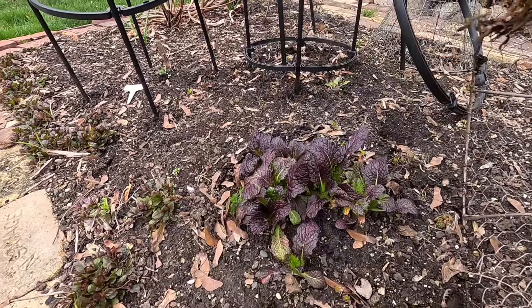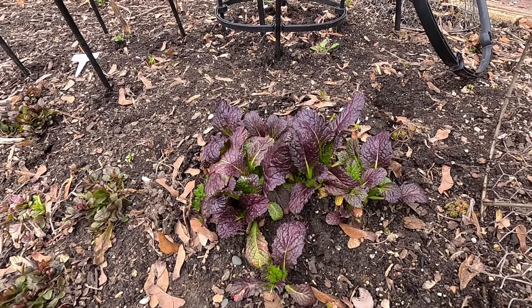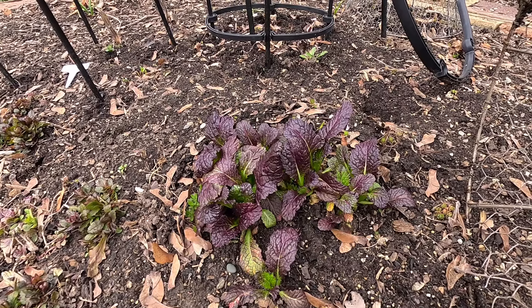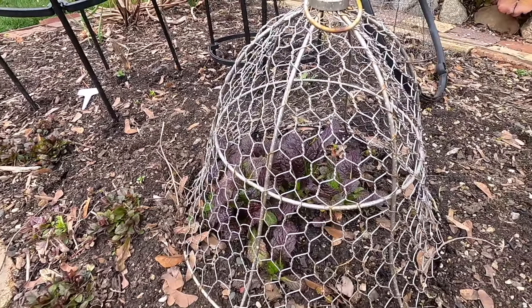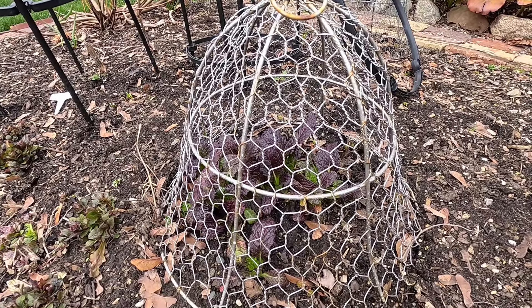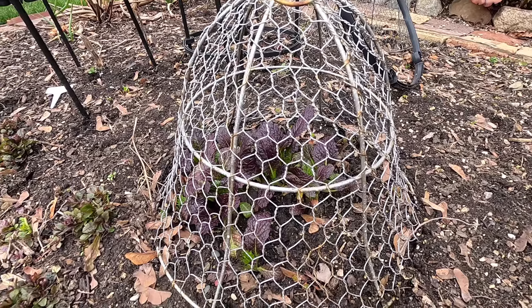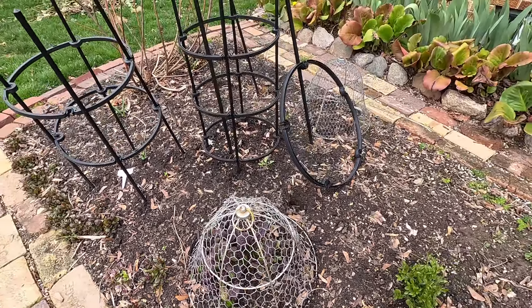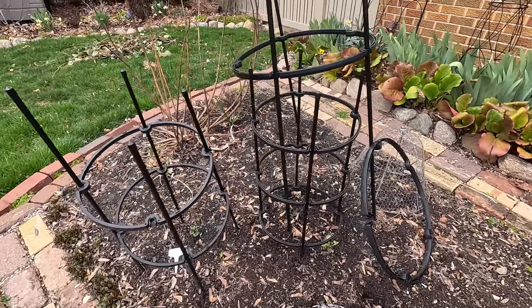Over here we have a little bit of kale — I put all the seedlings together so they would stay under protection while growing on. I actually planted these before winter hit, so they've made it all the way through the winter. I'm going to be spreading them out probably this week throughout this Potager garden bed so they have plenty of space to grow and get big.